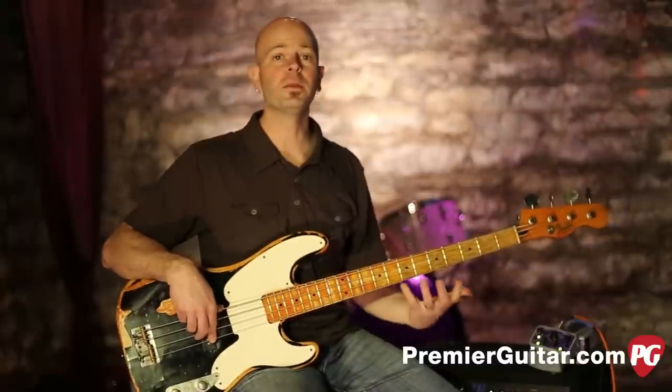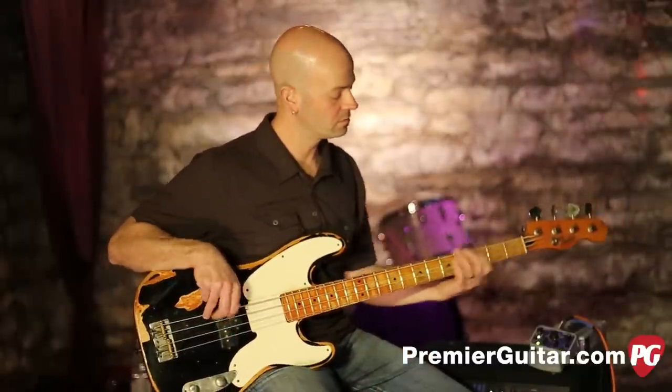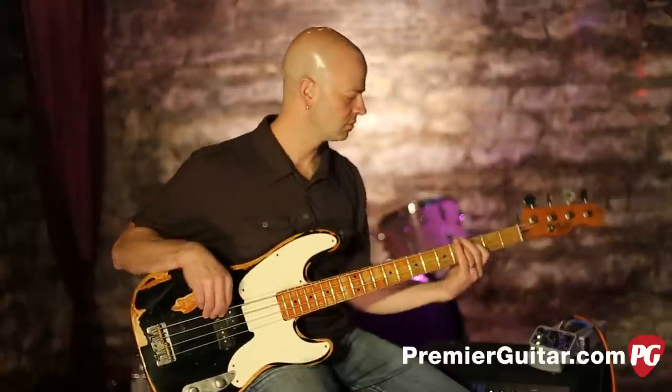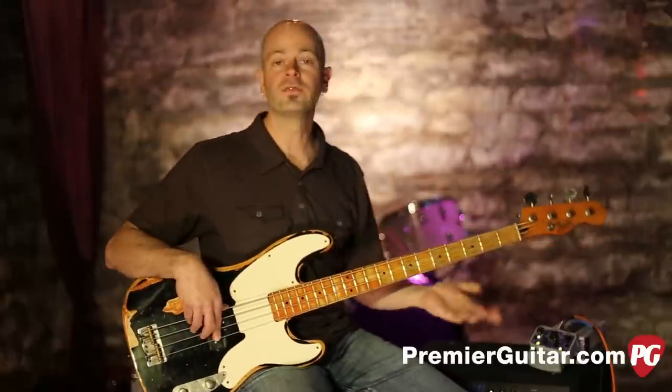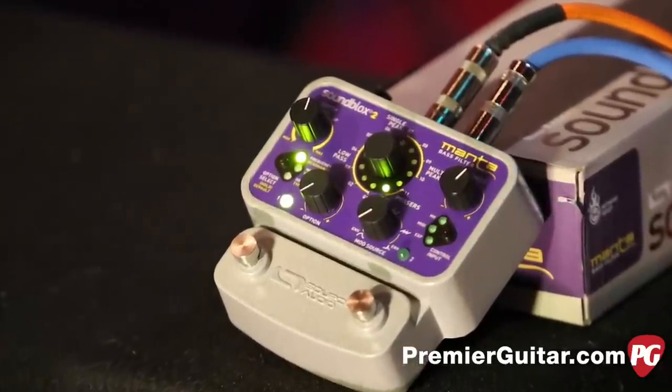So if the dubstep industrial thing isn't for you, this also has a very usable, pretty cool distortion that you can use. It also has phasers, it also has keyboard simulators, and you can use any combination of these effects.